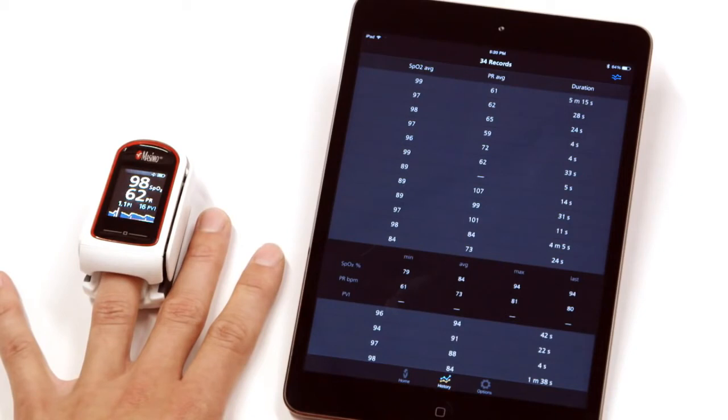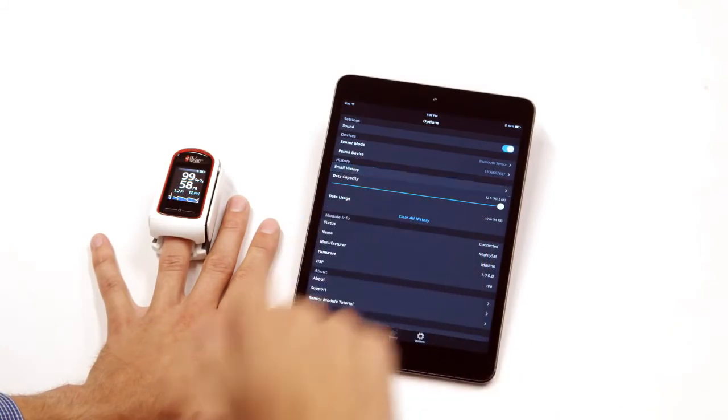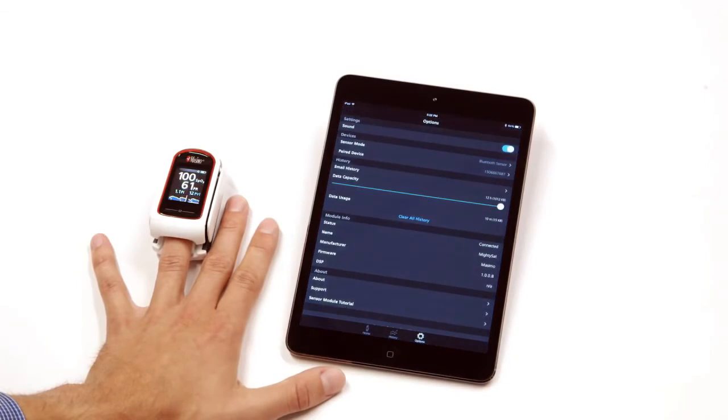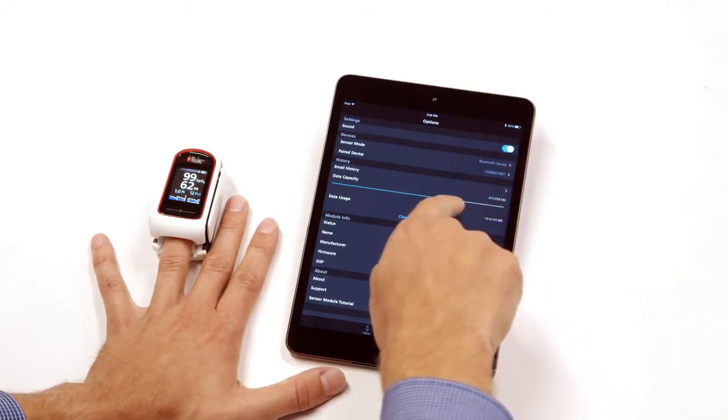Tap on each individual record to see additional detailed information, including minimum, average, maximum, and last readings for SpO2, PR, and PVI. Tap the Options icon and tap Email History to send the data of the selected record via email. To increase or decrease the time scale for recorded measurements, swipe the blue slider to change the data capacity.